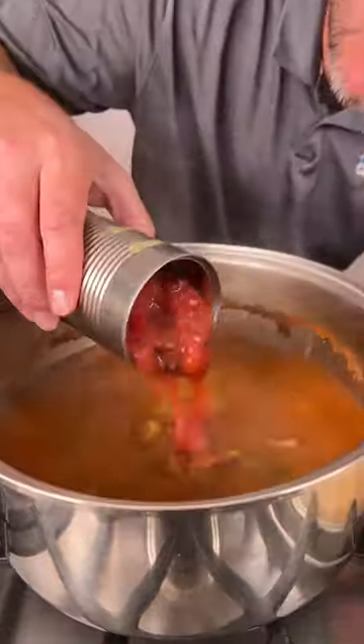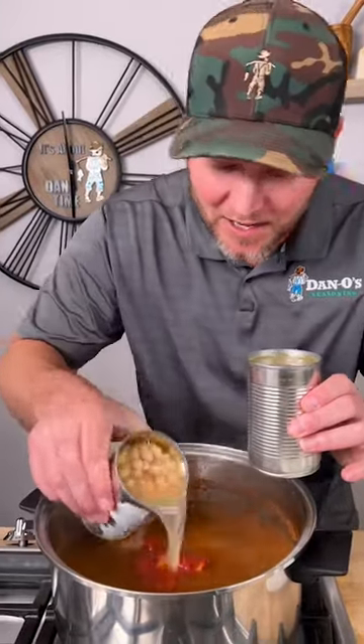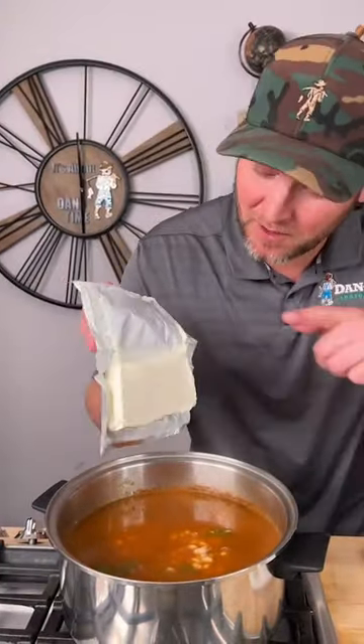You need two cans of green chilies, one can of fire roasted tomatoes, one can of navy beans, and then one can of great northern beans. Now you need one block of cream cheese. We're simply gonna bring this back to a boil.